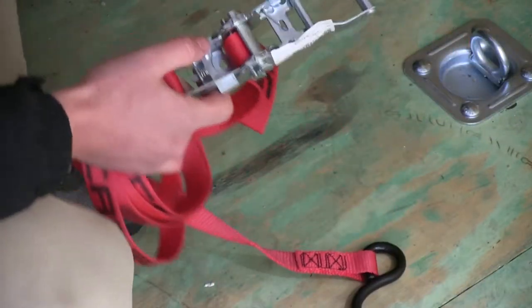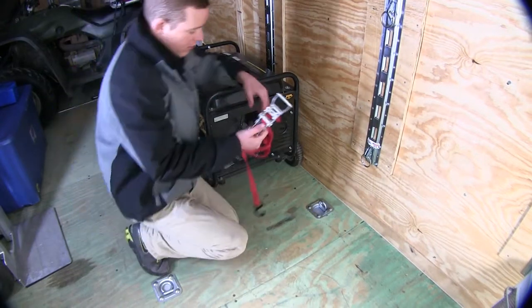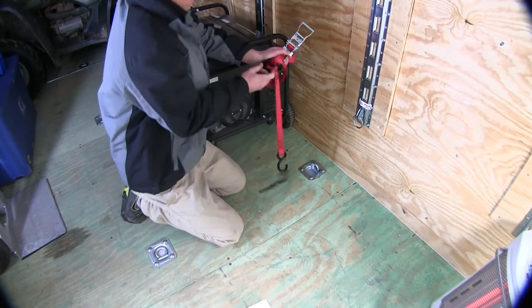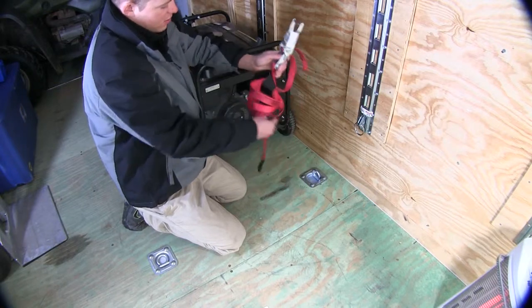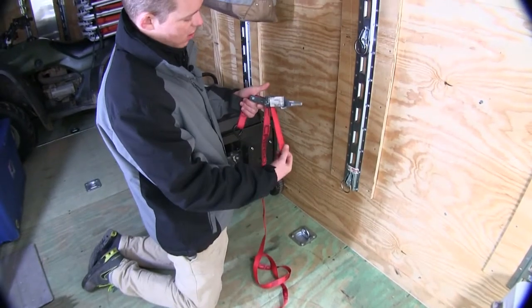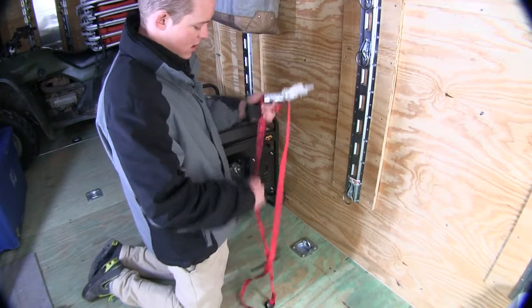So for today's demo, we have here in our enclosed trailer a generator and some other items that we'll be using the Snap-Lock ratcheting tie-downs to secure. We'll get everything unraveled and use some of the anchor points built into the trailer. The strap is already installed in the ratcheting mechanism, so all you need to do is pull it tight or adjust the length as needed.